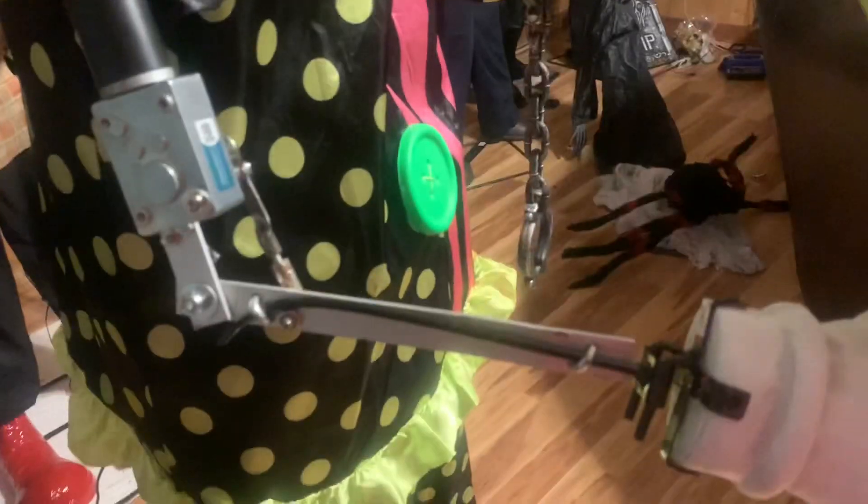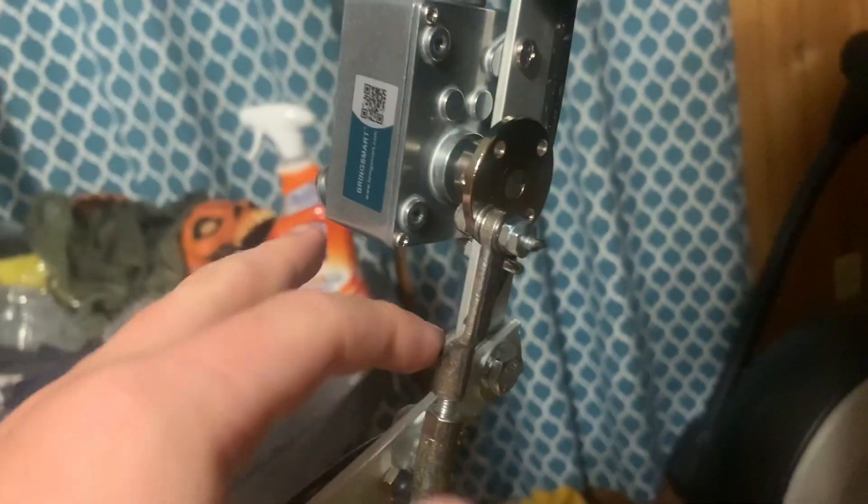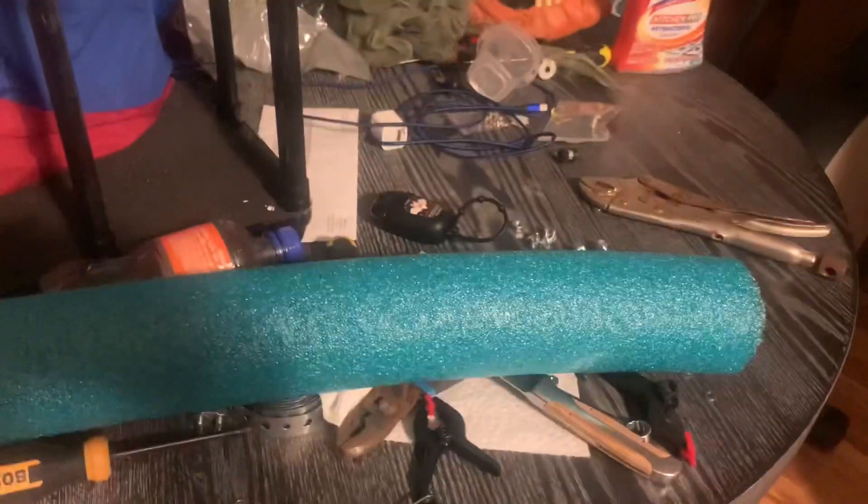We've done this for like a whole week — we've been trying to get the right motors, the right mounts, the right everything — and I loved how it turned out. I'll get you some good angles. This is the side I've been showing everyone so far, right here. And this is the back side right here, with the mount right there. And this is like the little workshop area.